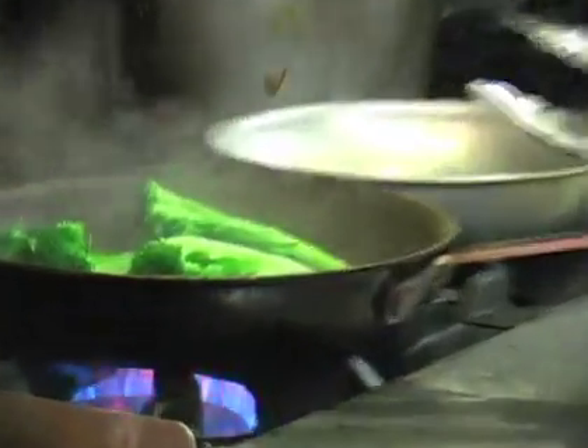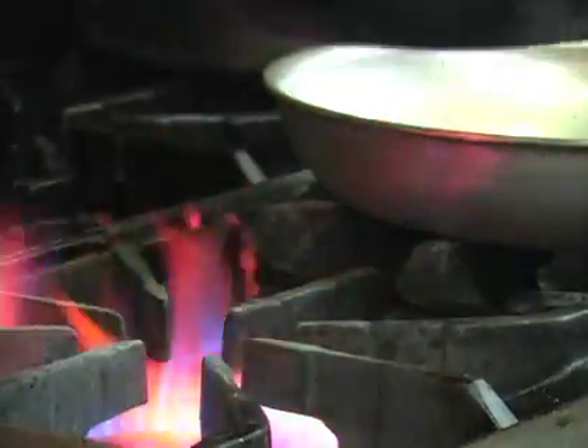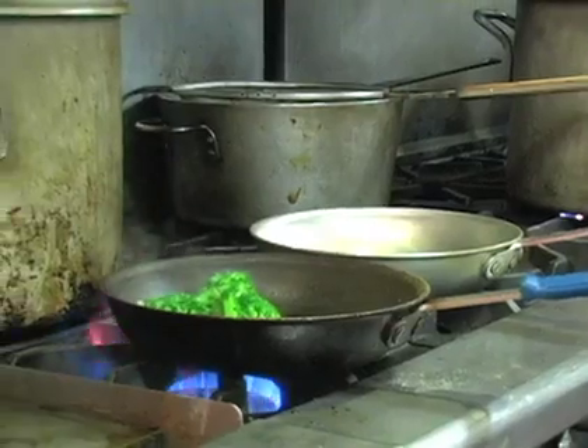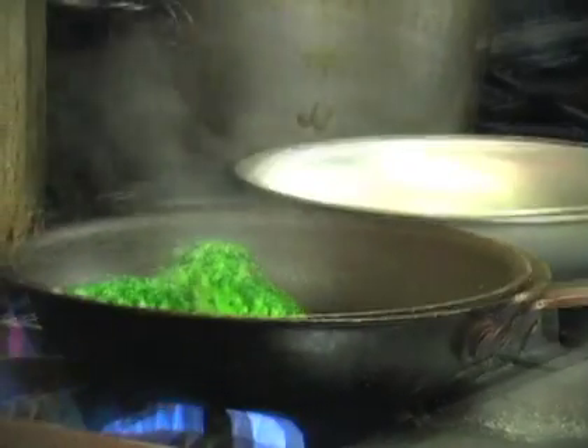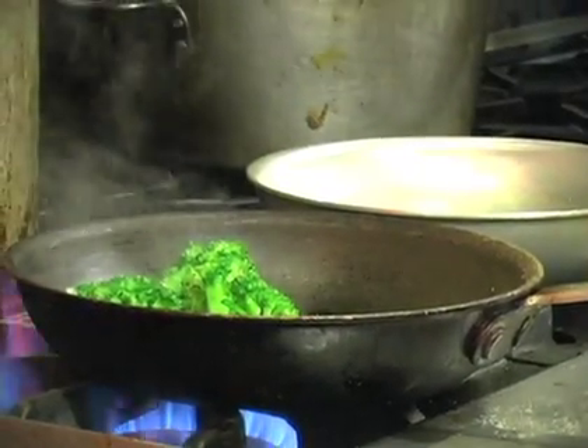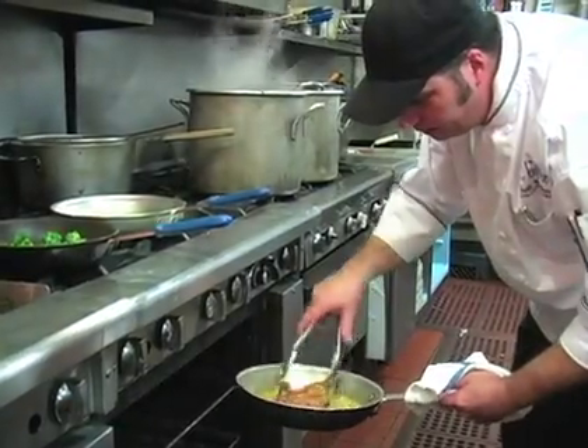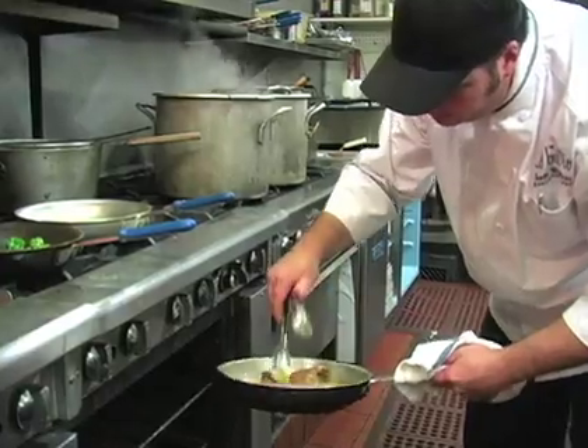The broccoli is already cooked — I just do this sauté to add a little more flavor and get the garlic in there. Then I'm going to add a little sea salt, just a pinch, and a pinch of pepper. That's looking good. I'm just going to kind of baste it with our sauce here.